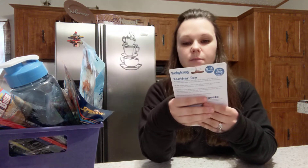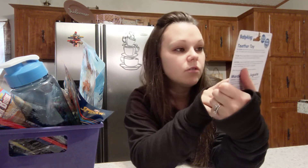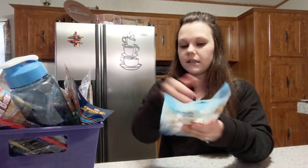First thing I'm going to show you is this Baby King toy — it's a teether toy for zero to 18 months. It's a little ice cream shape, and it's not a rattle, just a little teether, but they can hold it in their hand. I thought that was really neat.